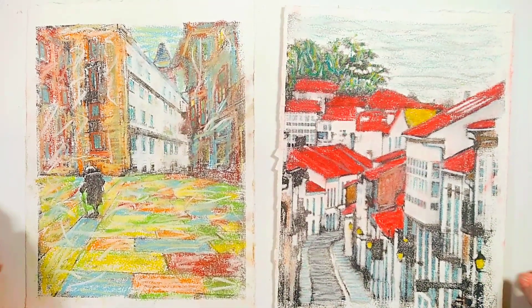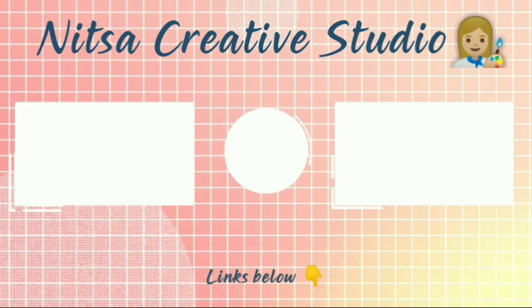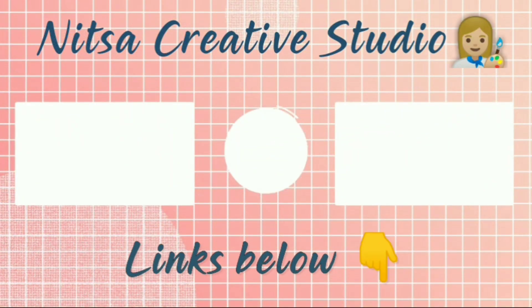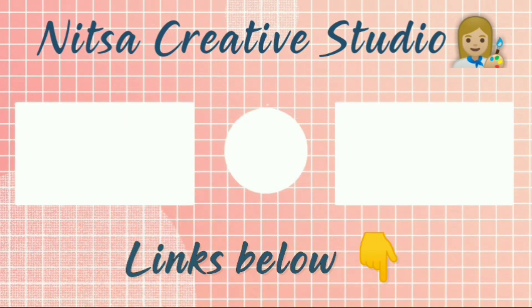Thank you so much for watching. If you're interested in my books and online classes, check out the links below this video, and I'll see you in the next video.